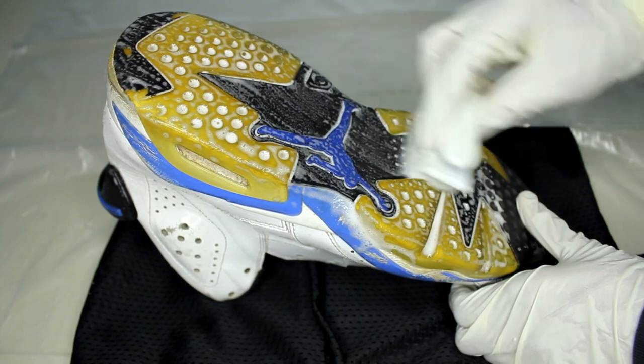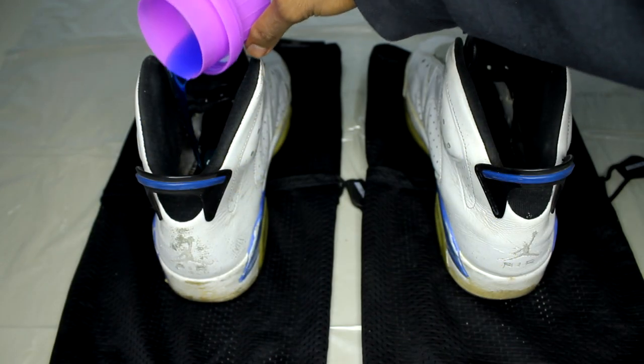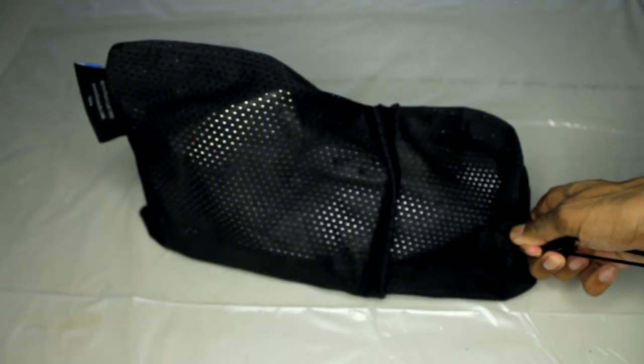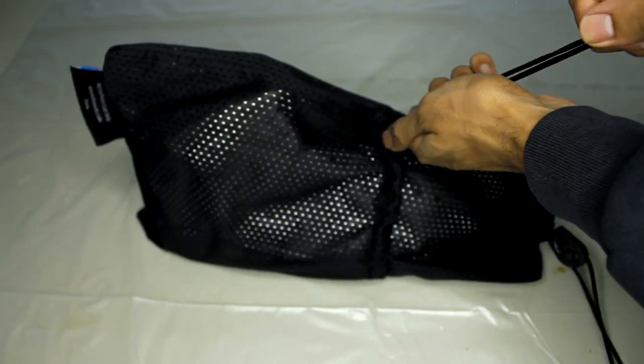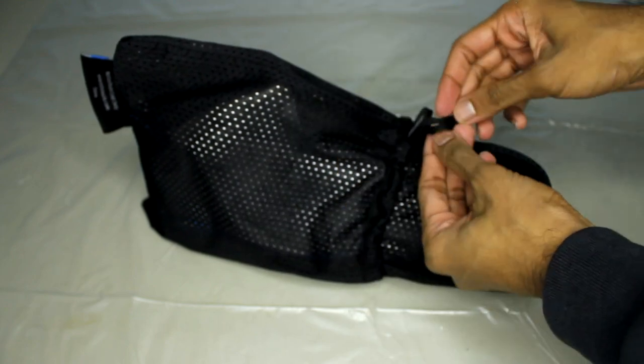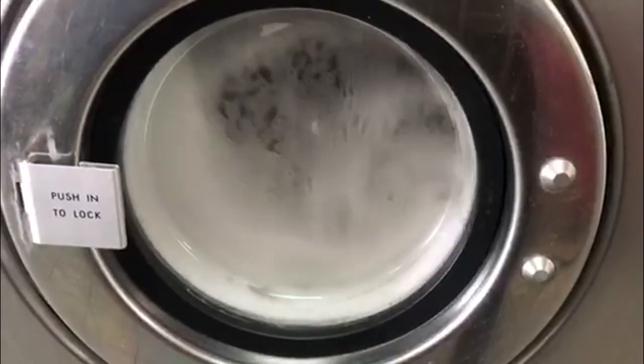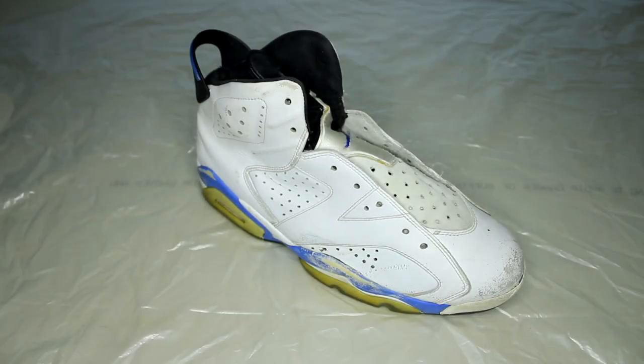After you get some of that dirt off, we can move on to the laundry method. I like to put some detergent inside, load them into Reshoevn8r sneaker laundry bags, and put them on a cold cycle for 15 to 30 minutes. After letting them air dry outside, I'm going to get rid of the creases.